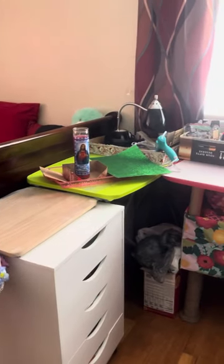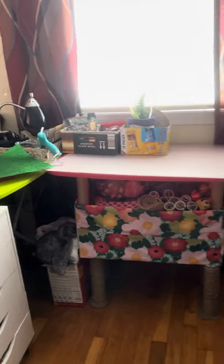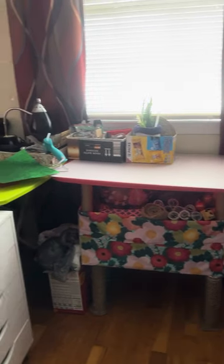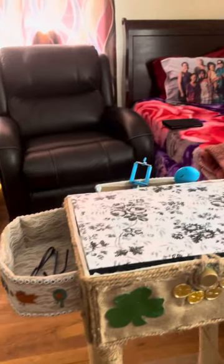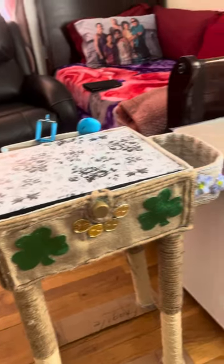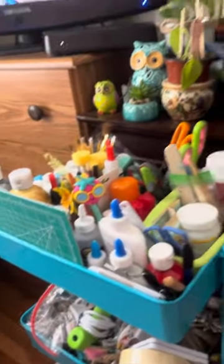And this is my area for my workshop. More supplies over here.